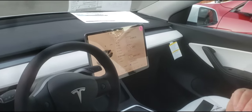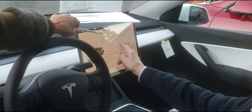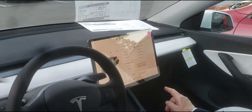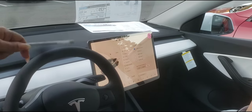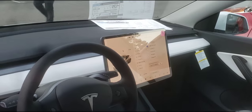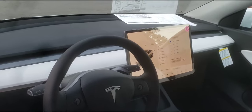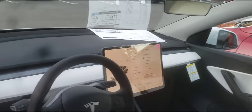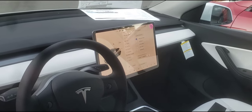Scrolling up a bit more — you have your Security Alarm that you can activate, Pin to Drive so nobody can use the car without a PIN, Glove Box PIN so no one can access the glove box, and Joe Mode, which removes all the chiming and noises. If you want a quiet ride, turn on Joe Mode. The car will stop at red lights and stop signs — that's part of the Full Self-Drive. There's a little alert for traffic lights turning green.